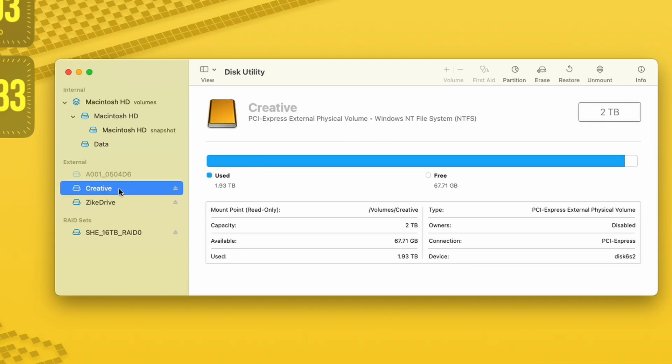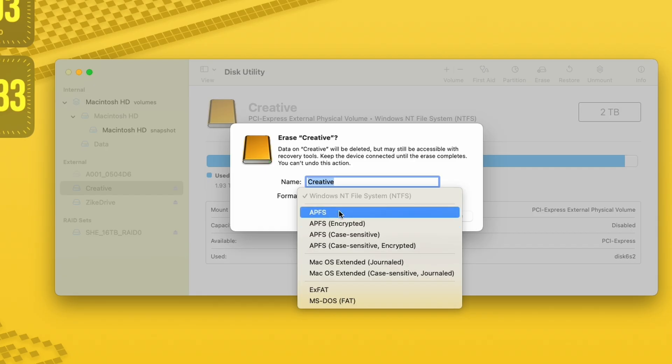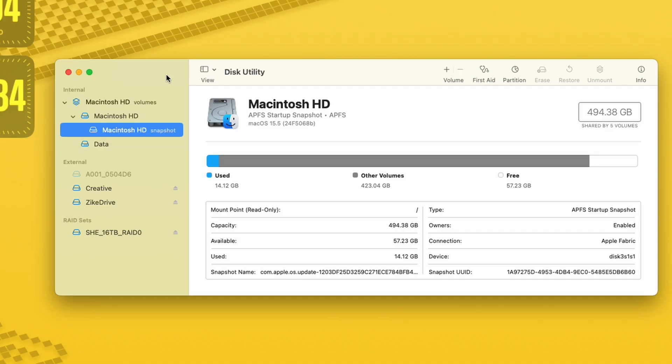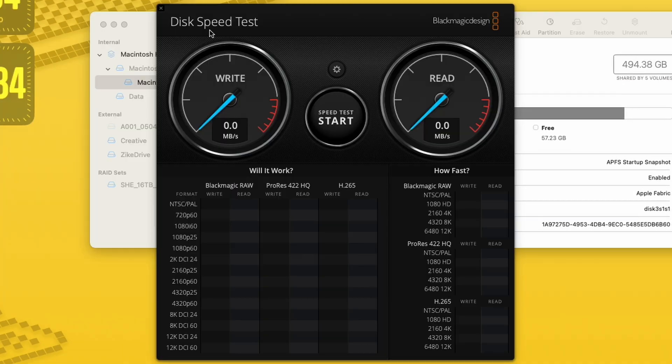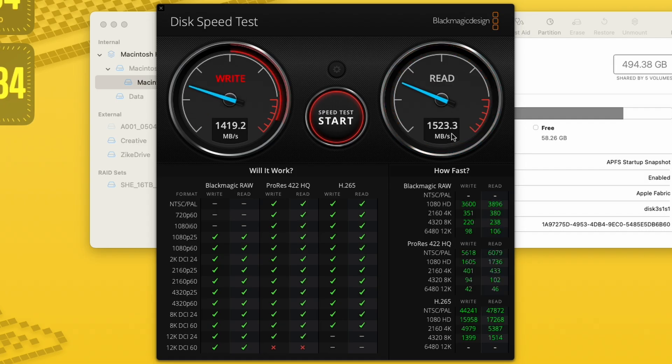I need to format my Creative Drive because I actually took this from my PC. So let's do that real quick — hit Erase, Creative, APFS, hit Erase. Don't worry, everything is backed up. Now that that is formatted, let's reopen Blackmagic, select the Creative drive, and hit Start. Around the same — actually getting over 1,400 megabytes a second of write, and about 1,520 megabytes a second of read speed. Still in the same ballpark of what's being promised.